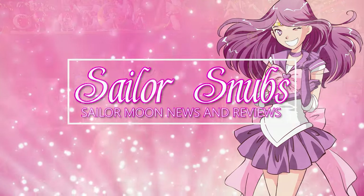What's up Sailor Senshi? I'm Sailor Snubs. Welcome to my YouTube channel all about Sailor Moon news, merch reviews, and how to's.